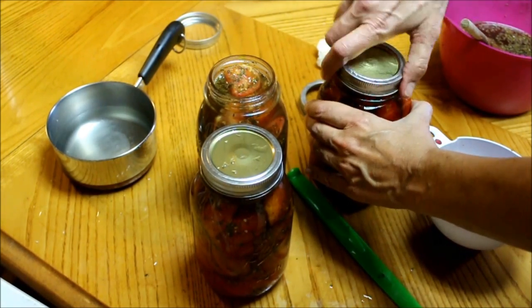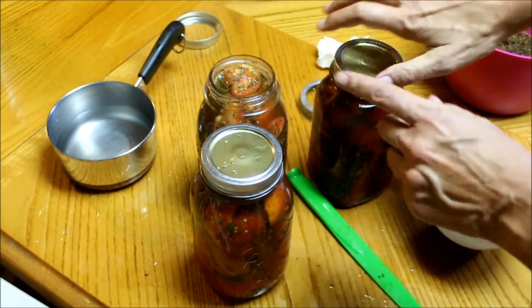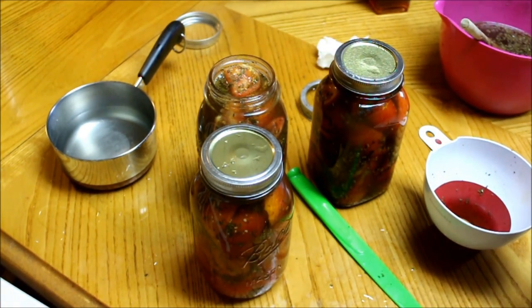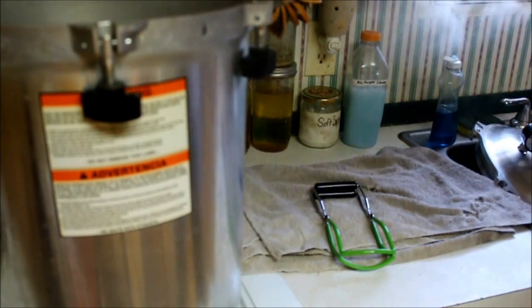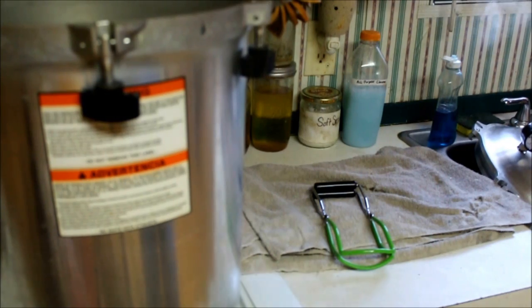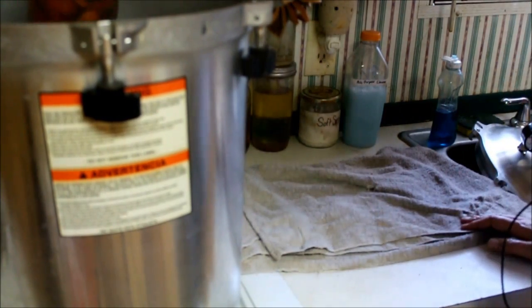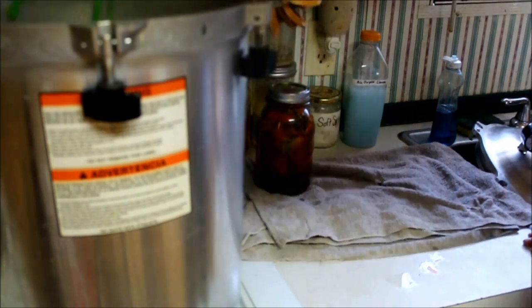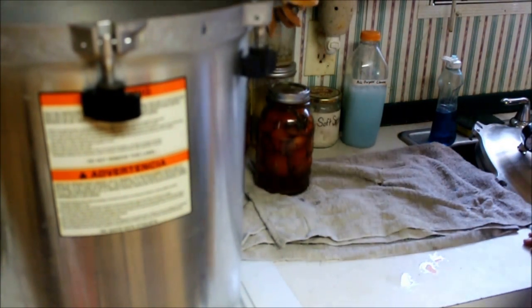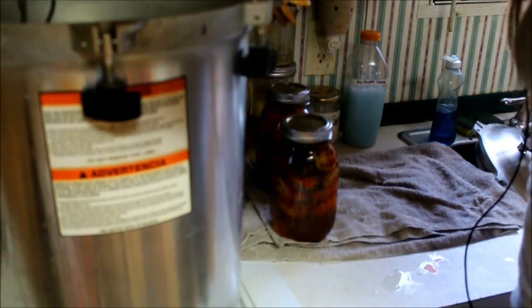We'll get these in the pressure canner — that one is the one that's not going in. We're going to process these for 20 minutes in the water bath canner. Okay, they've been boiling for 20 minutes, now it's time to take them out. We're going to let them cool on the counter overnight.